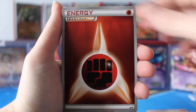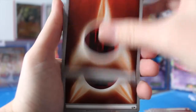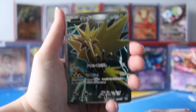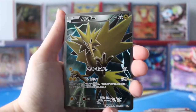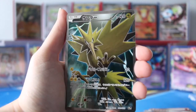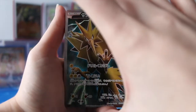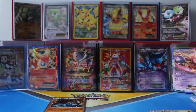So you're going to end up with a bunch of energy — we're getting a bunch of fighting energies, and somewhere in here... oh, no way guys! Holy geez, we just pulled the Secret Rare! Oh my god. I have to get a card sleeve for that, guys. Just give me one sec.